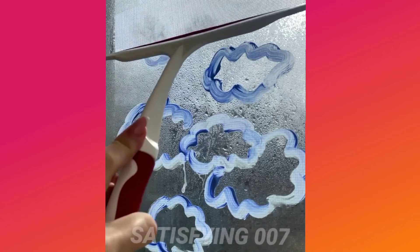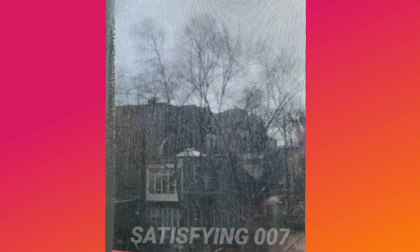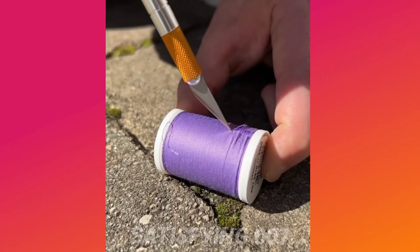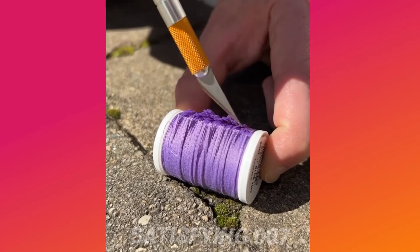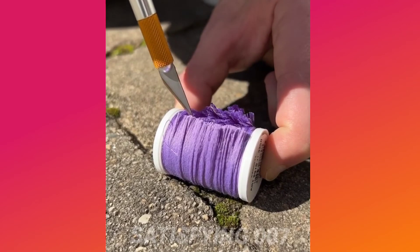I'm gonna have to take a look at this. I'm gonna make a mess. I'll show you how to get rid of the food. The food is very nice. You can use this as hot water. I'm going to run into the oven. I'm going to work in a pot here.